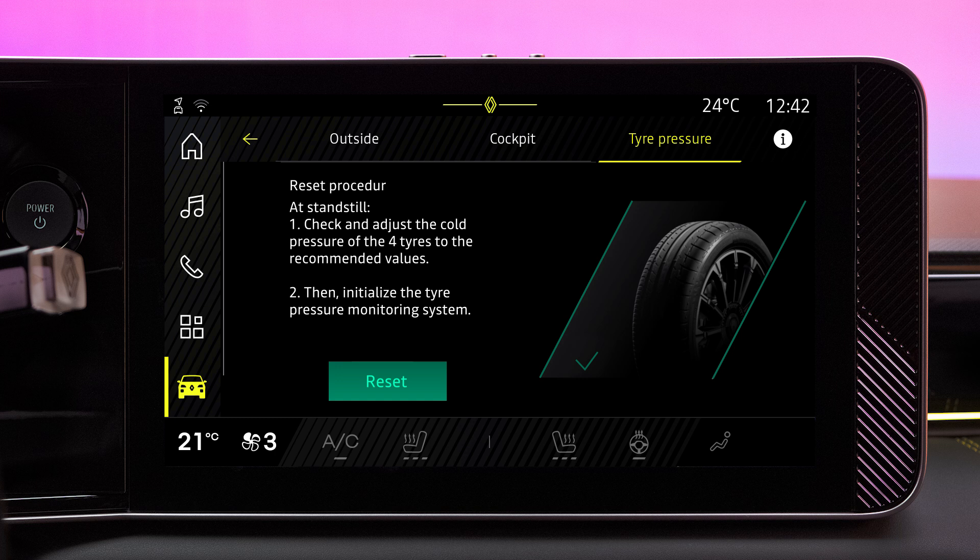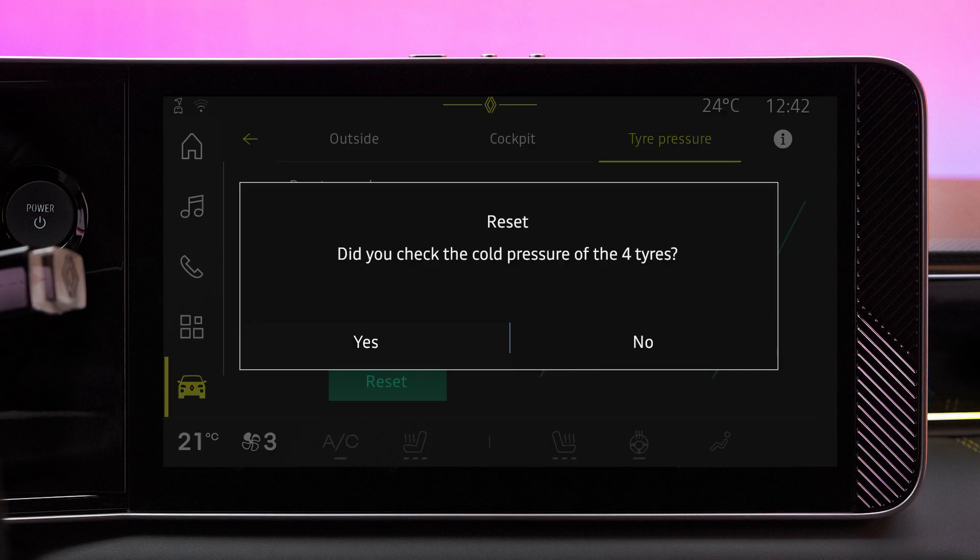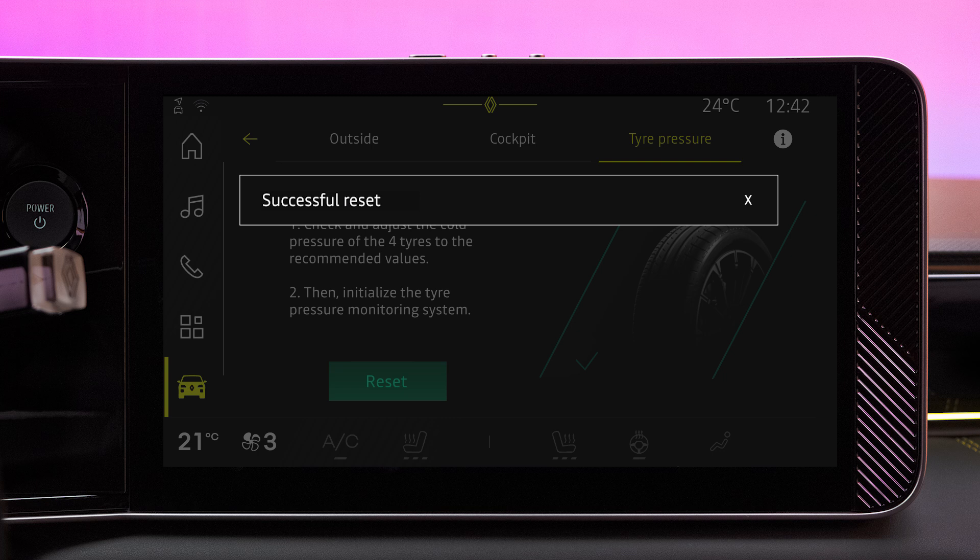To reset the tire pressure monitoring system from the multimedia screen, press Reset. The system will then ask you if you have checked the pressure in the tires. Press Yes to start the reset procedure. When the reset is completed, a confirmation message is displayed on the screen.